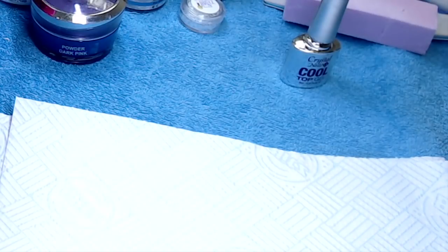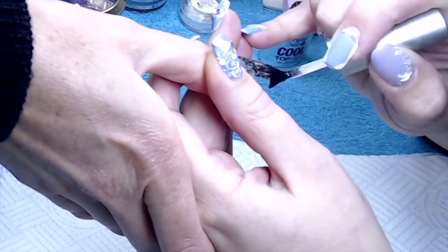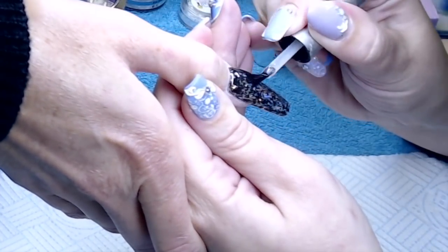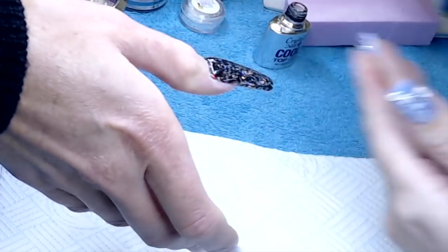That is a 60-second cure in an LED lamp — I wouldn't go any lower than a 36 watt lamp for that. This glitter also has an ever-so-subtle glimmer of lilac in it as well, which is lovely. I always do my thumbs separately, just because some clients are not able to keep their nails flat in the lamp, so I always do thumbs separately to make sure they're definitely going to stay flat for me.